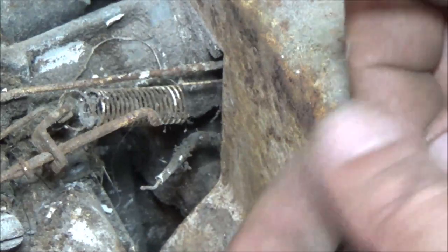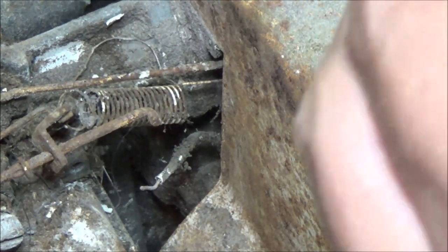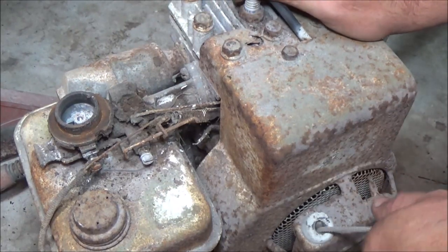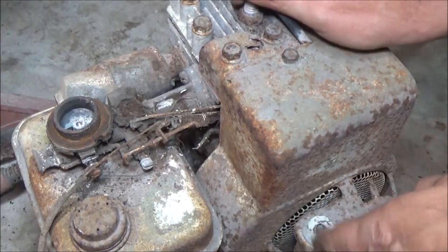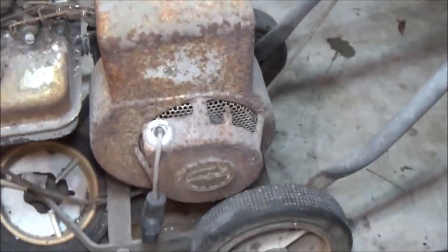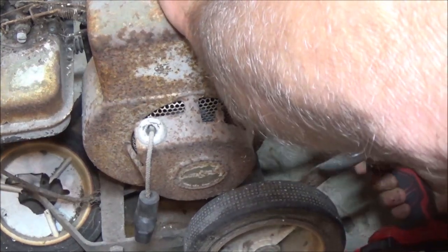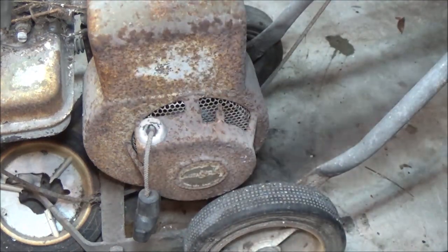I've got to make sure I don't lose any of these pieces, so I'm going to set these over here in a safe place. Now let's see if it's going to have any spark — I might feel it bite me. I felt a little bit. So what I'm going to do is take this off. I'm not going to check the points right now. I'm going to take this off just like we did the other one, and I think I'm just going to clean the magnet on the flywheel and clean the coil. I think we'll be good to go.